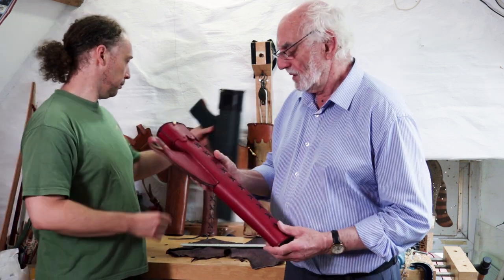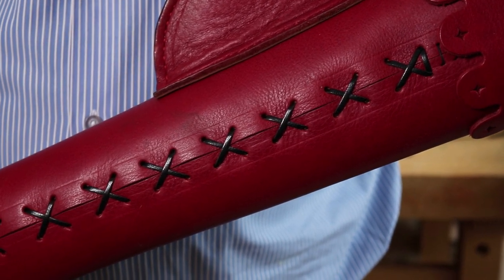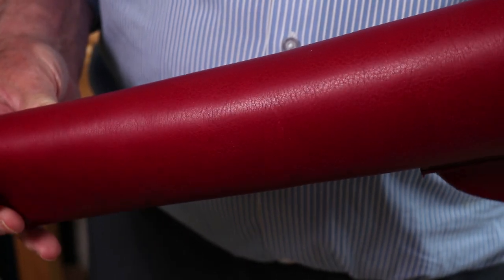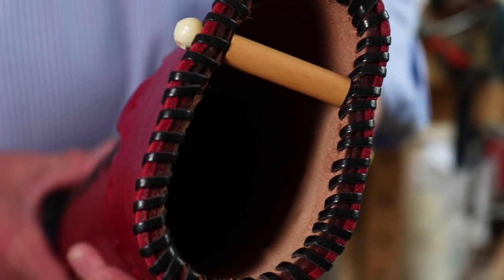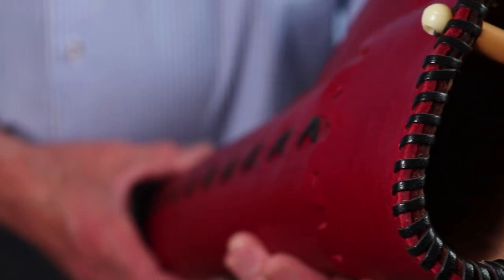We've got a very similar one — same size — but in red leather. It's still got this criss-cross stitching down the front, still with the separator, the loop for your belt, exactly the same as the other one except in a nice red leather. Same size.